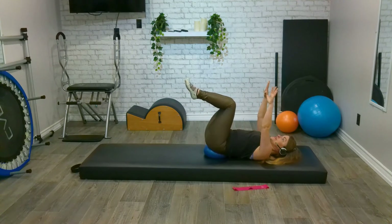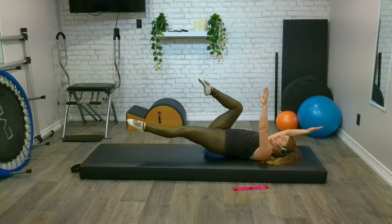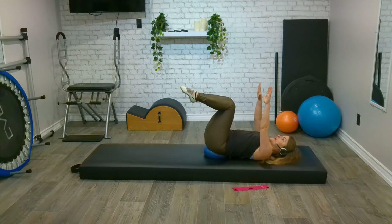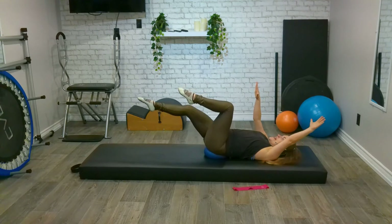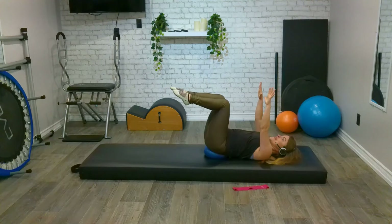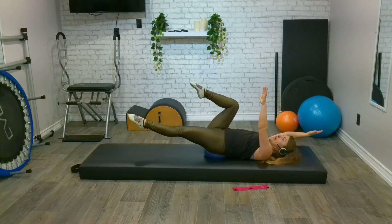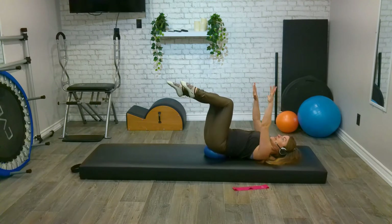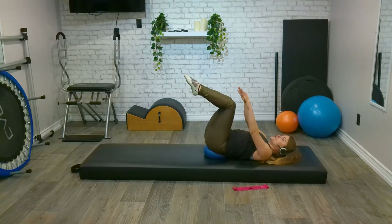Extend our arms up towards the sky and then let's do a little dead bug. Our right arm and our left leg extend — ooh, shaky shaky! And exhale, bring it back in. Other side: right leg, left arm. And exhale. Using that breath. One more each side. Inhale, exhale through the mouth as we come back to centre. And last one — inhale and exhale. Beautiful job. Let's hug those knees in and rock a bit from side to side.